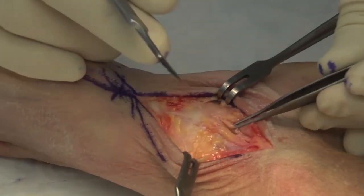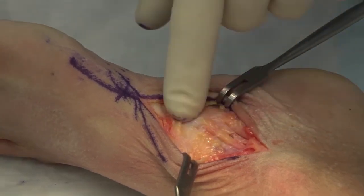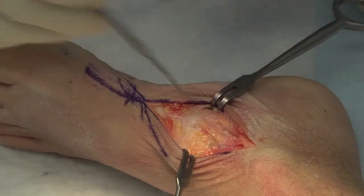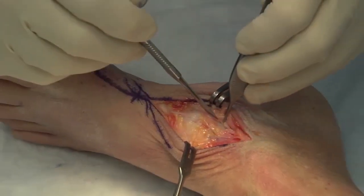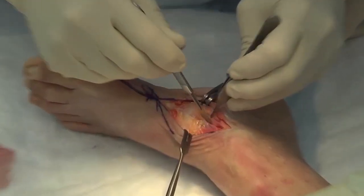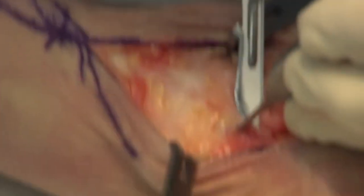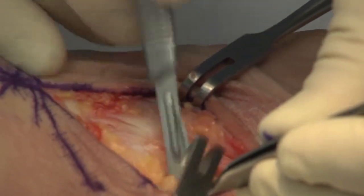If it's a flat foot with a torn, degenerative, painful posterior tibial tendon and we're doing a triple arthrodesis or a modified triple arthrodesis involving a talonavicular fusion, you can come down and excise that posterior tibial tendon and eliminate that pain generator. Now we will do a longitudinal incision and just raise an envelope of soft tissue to expose the talonavicular joint.